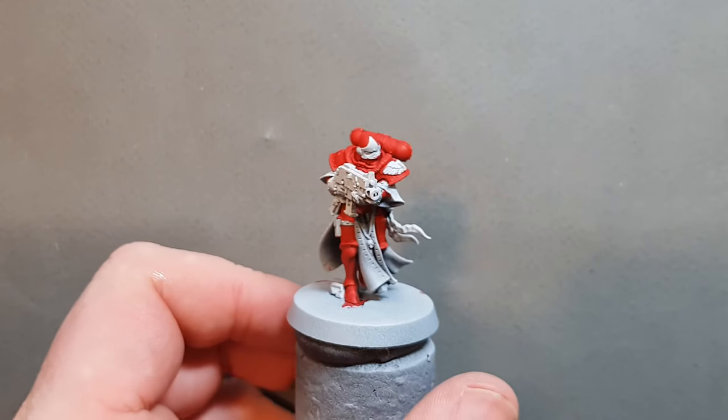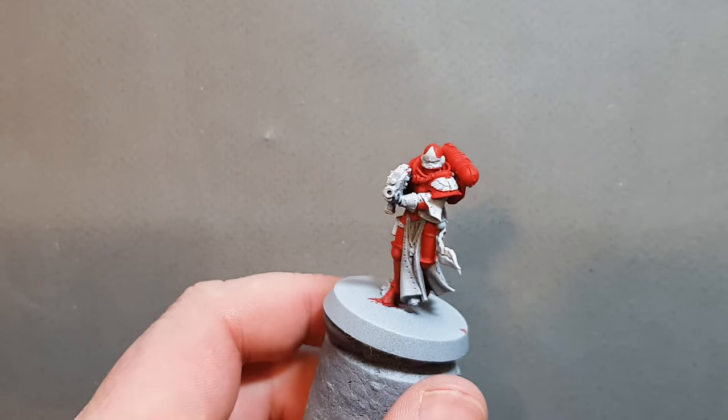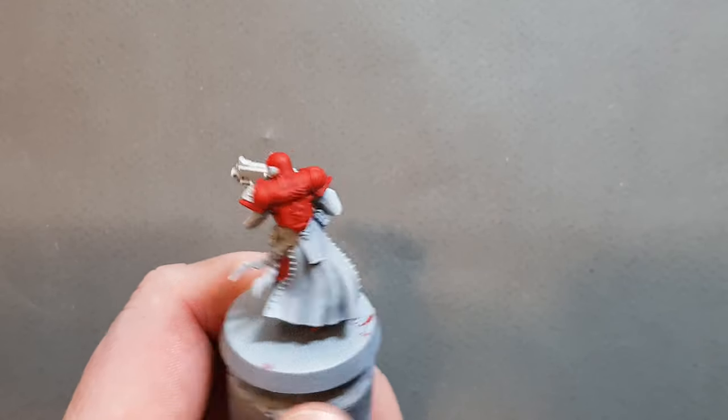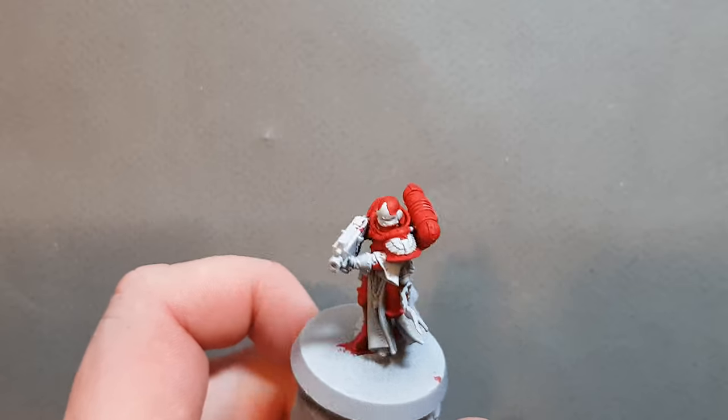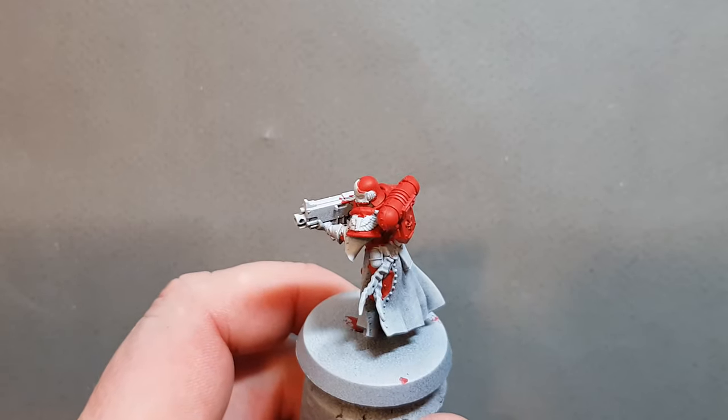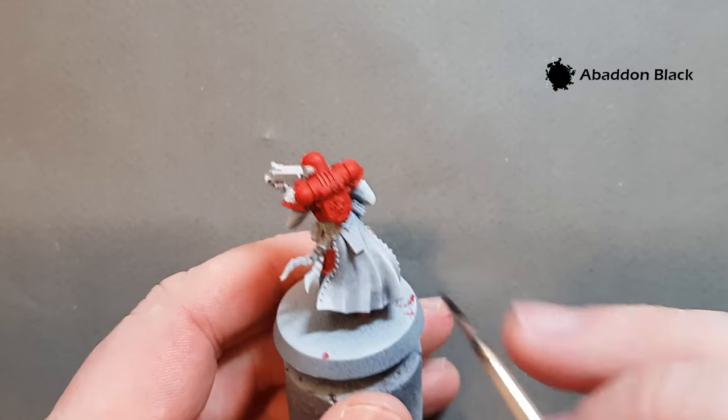Just the one coat of Mephiston Red seems to have worked pretty well. Now I'm going to do the robes — the black part. The robes are black on the outside and white on the inside, and the grey zenithal primer really helps with that. I'm just going to take some Abaddon Black and paint up the robes.